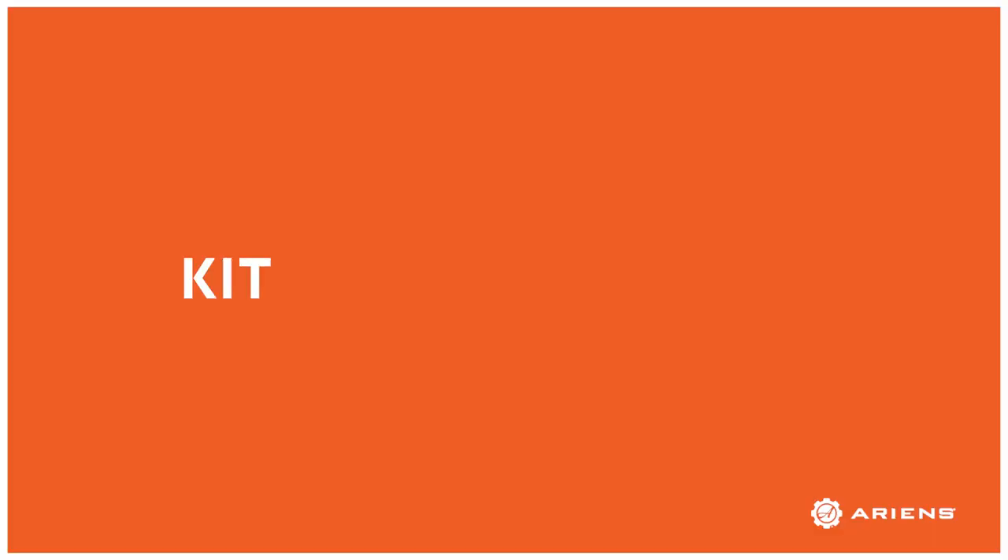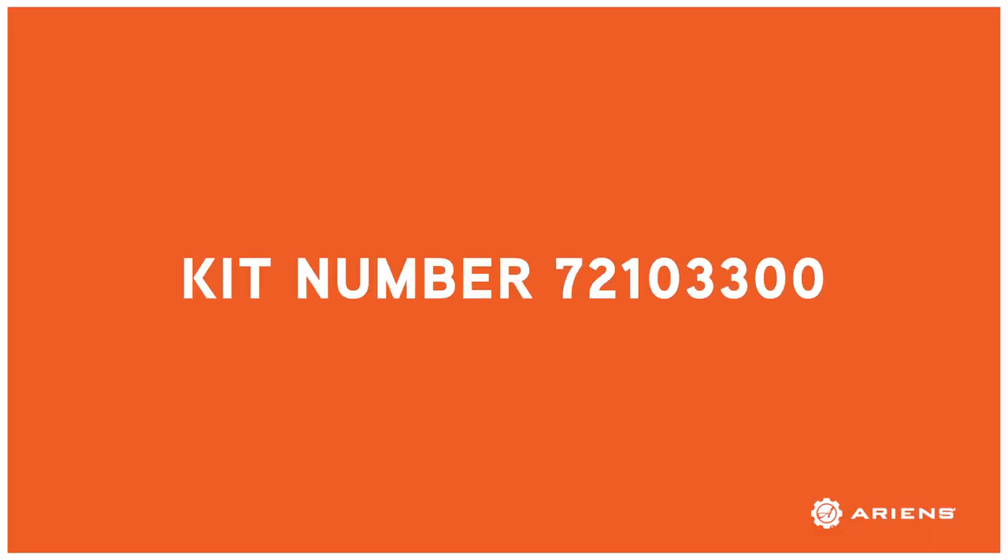And even if you don't have a deluxe series model, this Aaron's snow cap model 721-033 installs to all current production classic, compact, deluxe, platinum, and professional series models.